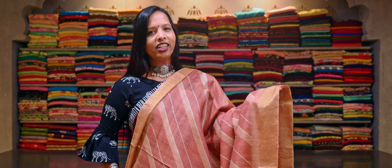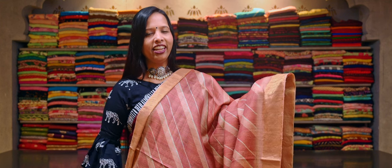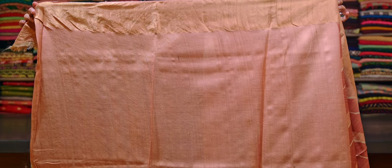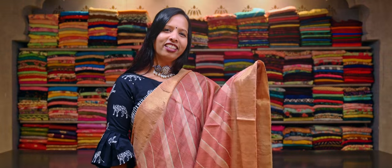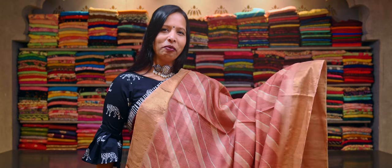Pure tasar silk with a dark peach and light peach combination, a lehria design print. And this has a peach contrasting border with a gold zari on both sides. And here is a light peach with a gold zari pallu. This saree comes with a contrasting peach colour pure tasar silk blouse with a gold zari border. These tasar silk sarees are really very flowy and very easy to drape.